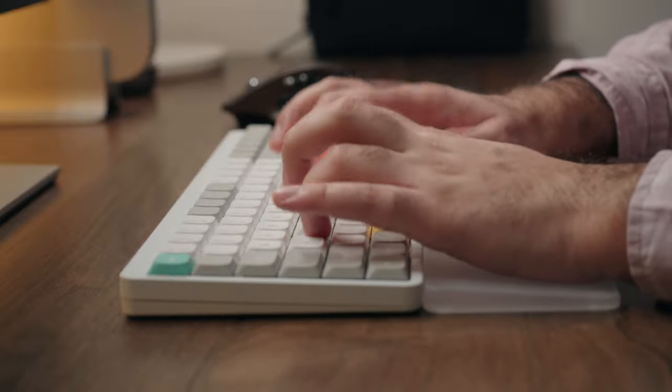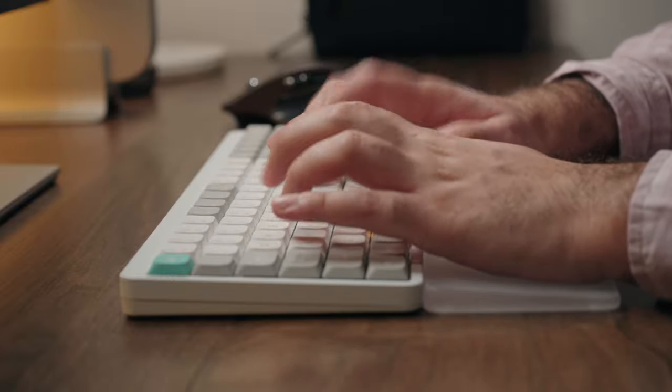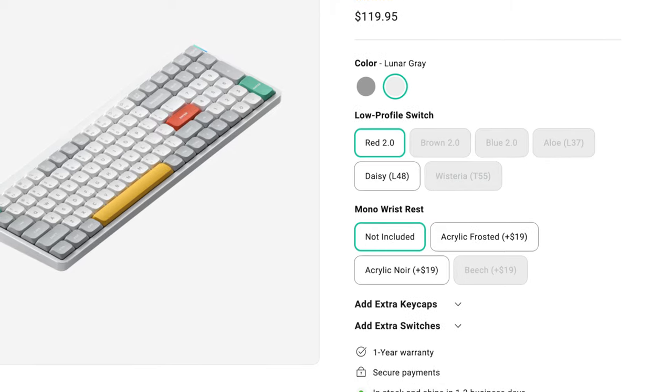Always keep in mind, if you want a more tactile or even clicky experience, you can always get some of the other switches they offer. They even have Gateron 2.0 low-profile switches in case you want a far more clicky experience. Now, you're probably expecting some sort of sound test or typing test — I got you covered, here it is.